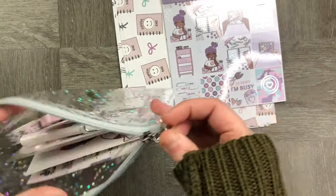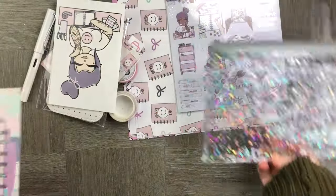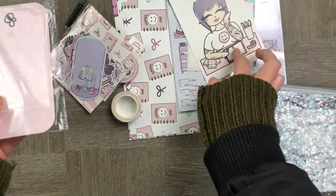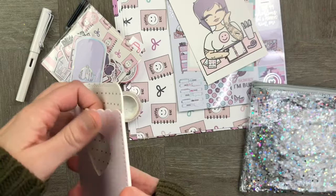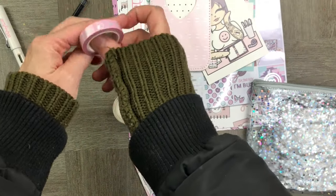Then inside the little baggie — oh how adorable — we have some great journaling cards, a really cute leather pen pouch, and a really cute sticker as well.